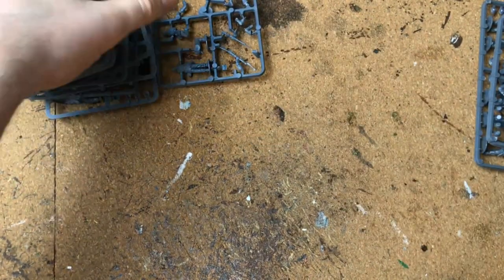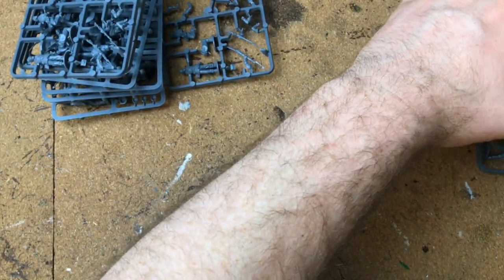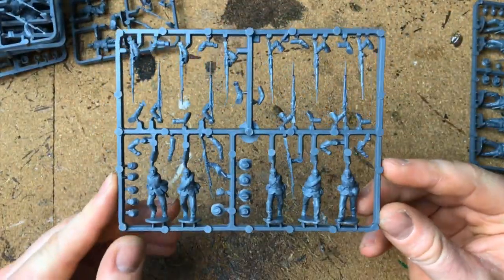So that's three figures on that sprue and you get eight of them, giving you 24 skirmishers. Then we come to another sprue, and you get two of those.